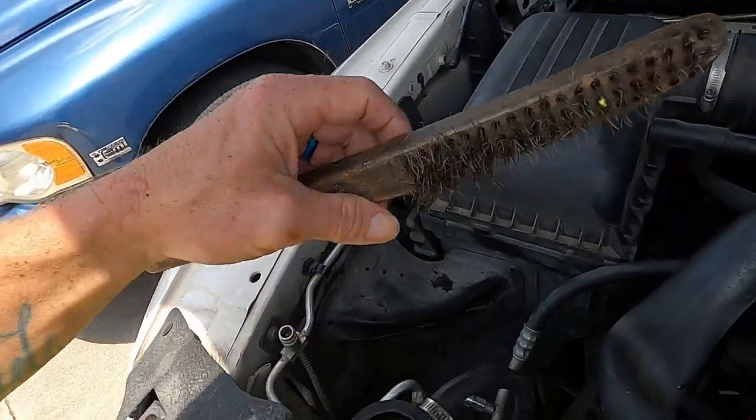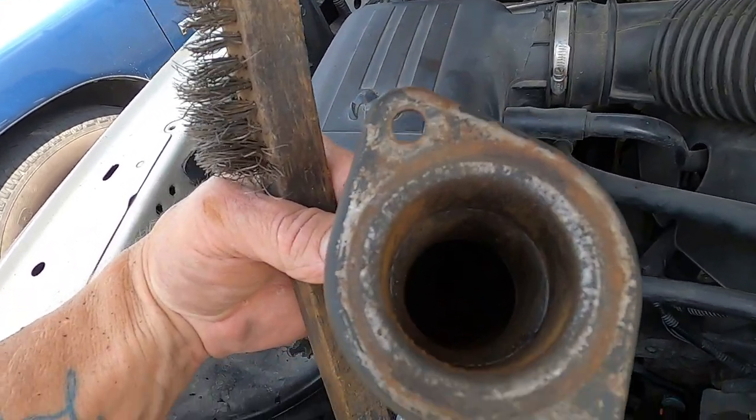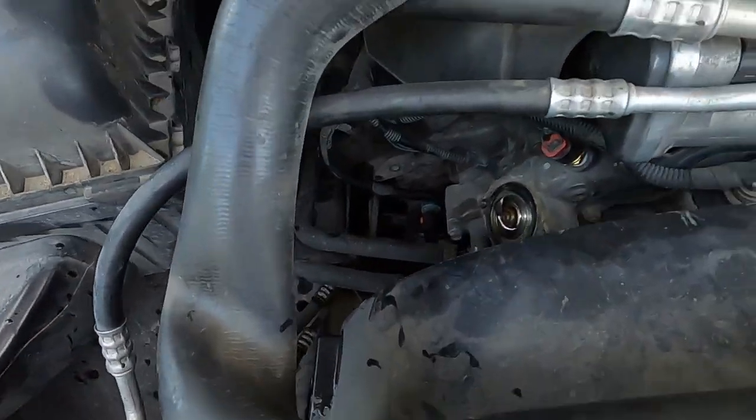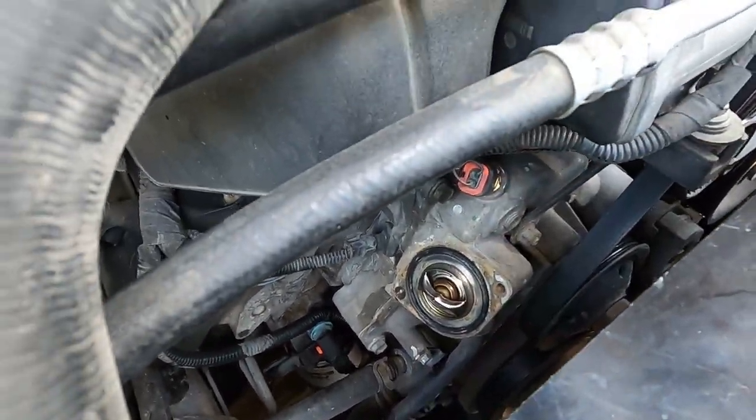Another quick tip: check your housing. Mine looks pretty rough — just get a little wire brush, scuff it up, wipe it off real good, wipe the inside out, and then go to town. You want to make sure you have a good sealing surface because the o-ring on your thermostat is what seals your housing — there is no gasket.